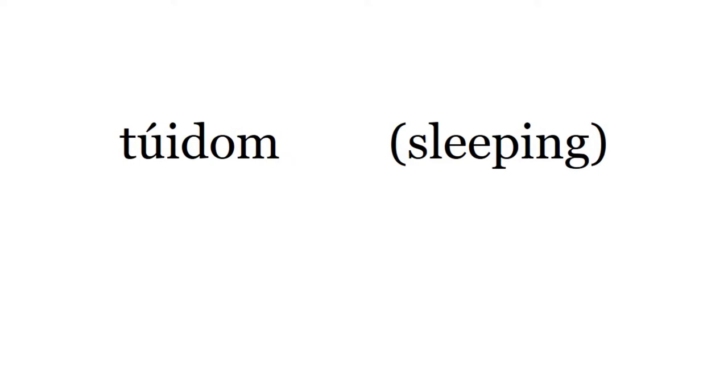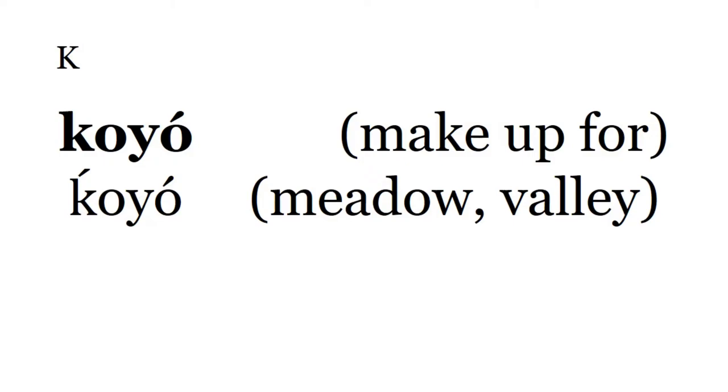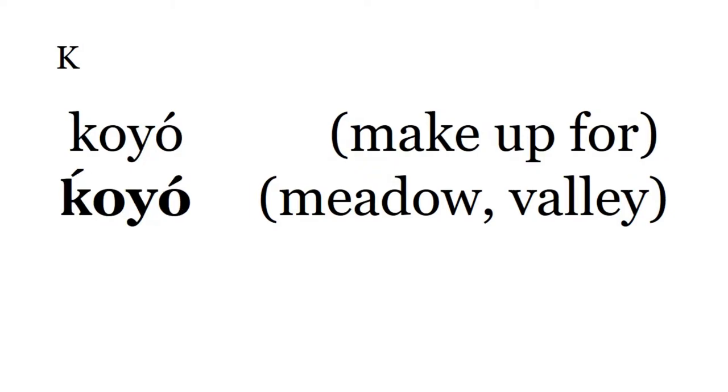Poesto. Poesto. Pesat. Niko payatama. Ba o, ta. If you do something wrong, you have to pay a penalty or make up for it in some way — that's what that means. Koyo, with a different kind of K, means meadow or valley. Koyo.